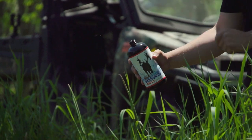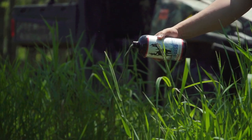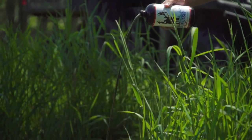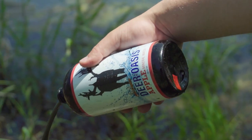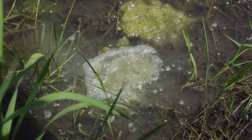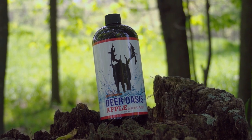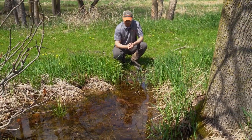What we suggest is using a stock tank, something you can get at a farm and supply store. That way you know exactly how many gallons you're dealing with — if you're buying a hundred or two hundred gallon tank, you just use two bottles of Oasis. It's a great way to help supplement deer and their water needs throughout the growing season, and give them water that tastes a little better than normal.